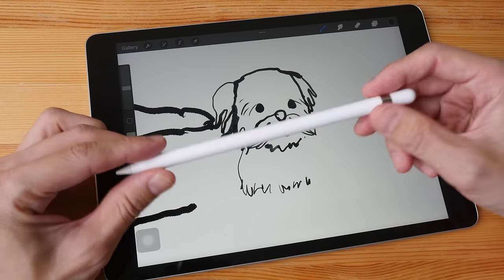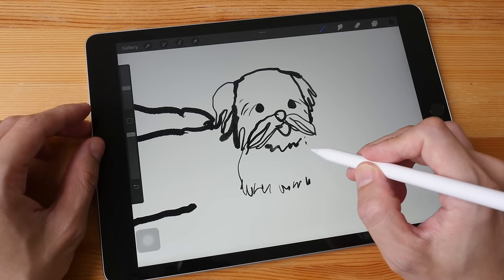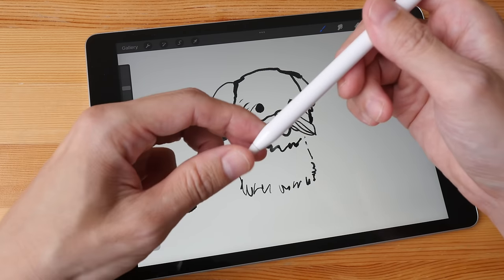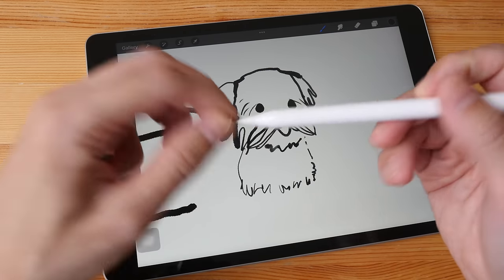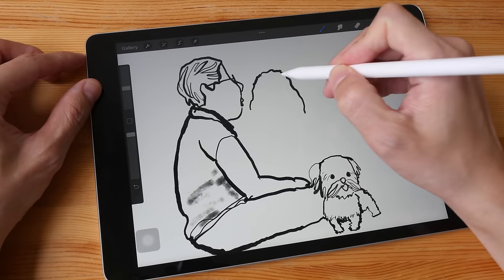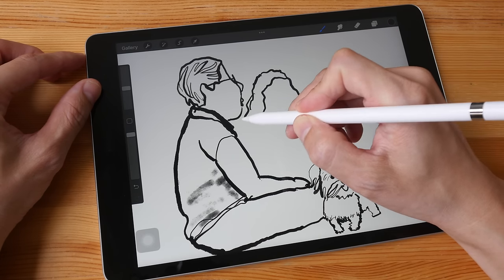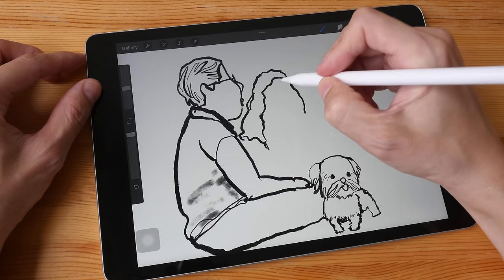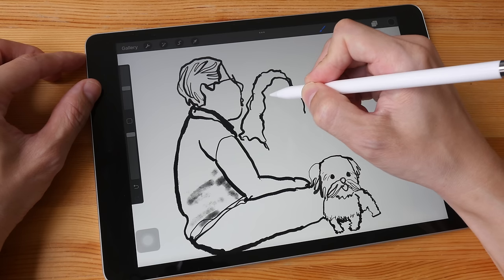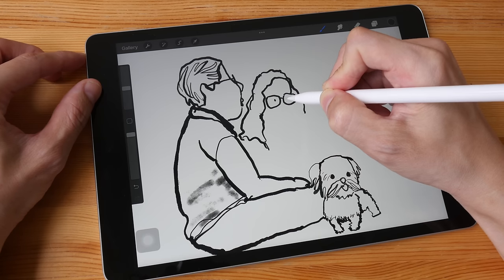One important thing to note about the Apple Pencil is the cylindrical design — when you put it on a table, make sure there is no way for it to roll off. My Apple Pencil has rolled off the table numerous times and sometimes the pen tip chips off when it hits the ground. I'm not sure how long the battery life is exactly, but it takes 15 minutes to get a full charge, and battery life has never been a problem — you can use it for a few hours per charge.